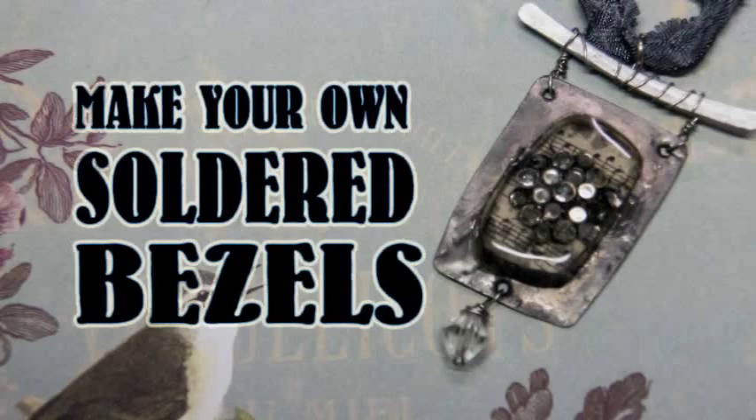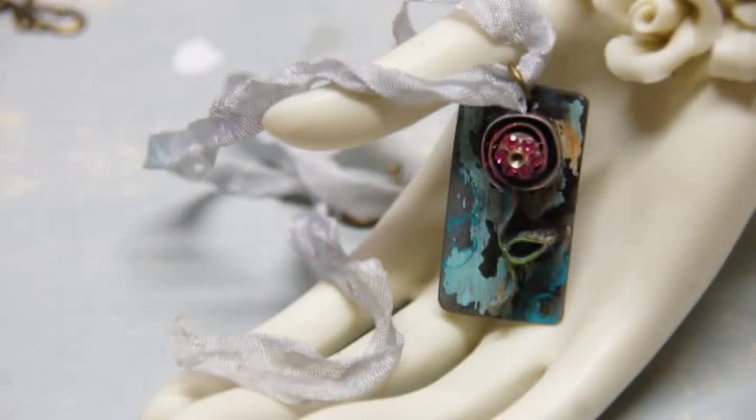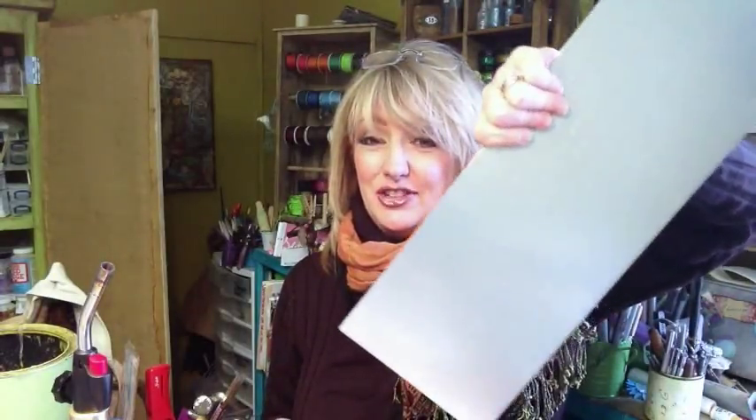You are going to need a sheet of galvanized metal — this is a 6x12 sheet, you can get it at your hardware store. Make sure it's galvanized, not aluminum, because aluminum doesn't solder, and we're going to be soldering today. You're also going to need a propane torch — not your creme brulee torch, a propane torch — this makes all the difference.